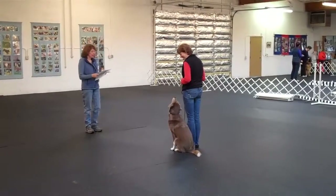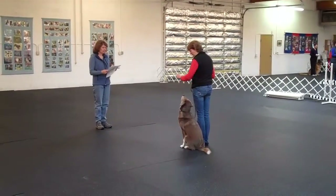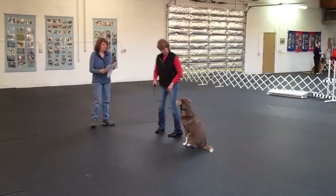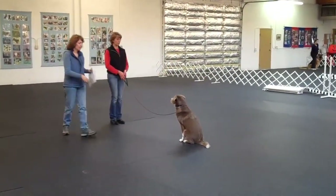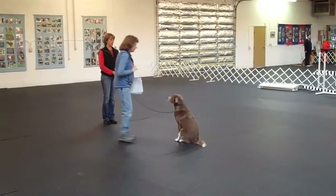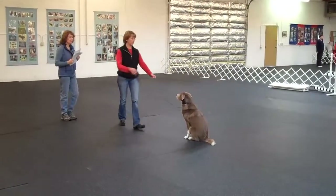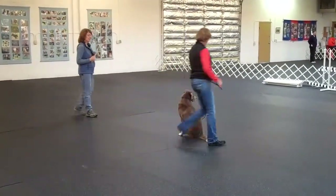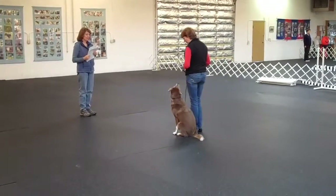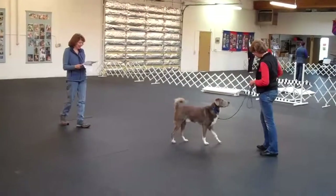This is the sit for exam. Are you ready? Yes. Sit your dog and then put it. Is this correct Cheryl? Yes. Throw it. That's right. That's your dog. Exercise finish. That's very nice.